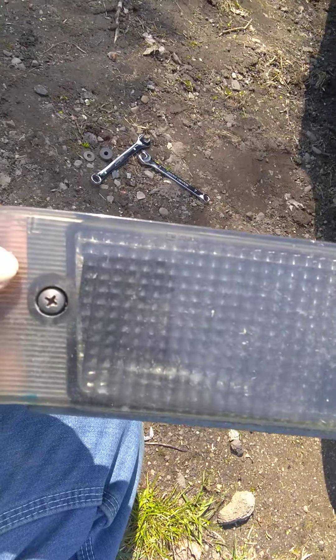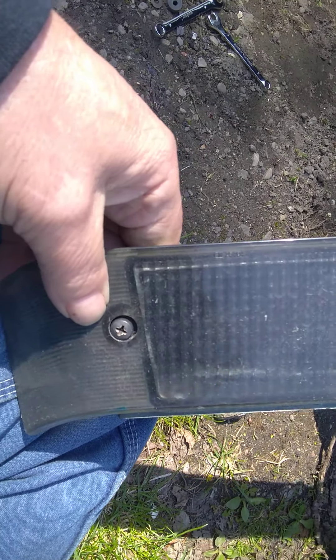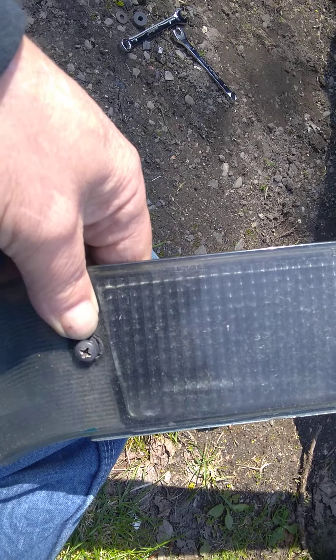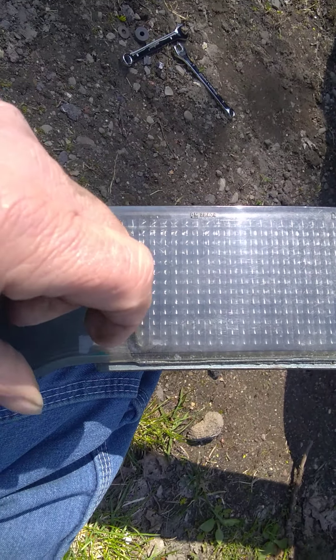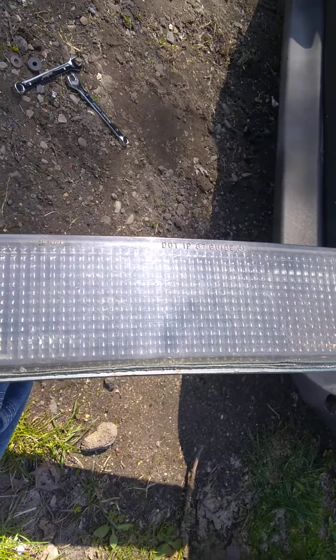Okay, now the screw — the screw has a rubber grommet behind it on this side. You have to take the screw out completely before you try to take the light out or put it back in.